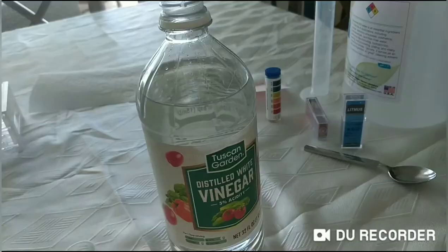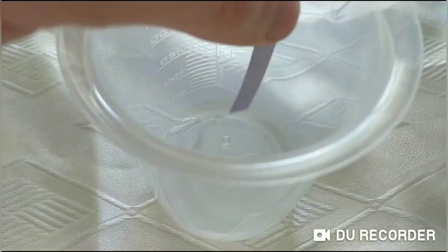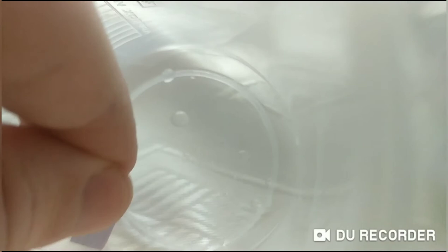Here I have the vinegar and I've measured one milliliter. I'll put that in this beaker and test it. Testing with the red litmus paper — it stays red, so I'll write that down. For the blue litmus paper, it turns red.